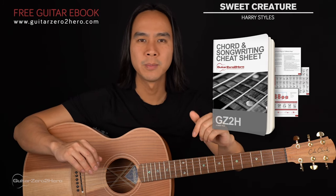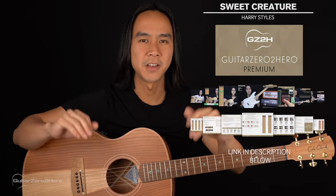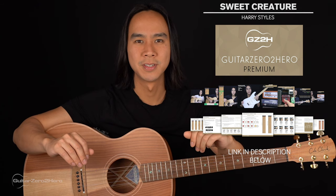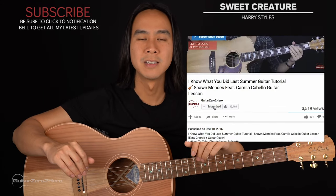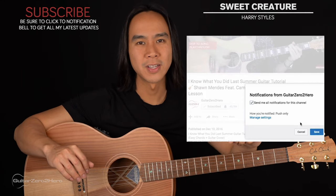Thanks so much for watching. Be sure to head over to GuitarZeroToHero.com to pick up my free guitar ebook, or if you want to improve on your guitar, sign up to Guitar Zero to Hero Premium, which is my complete step-by-step guitar course. It'd mean the world if you could hit that like button, hit subscribe, and click the little notification bell so that you don't miss out on my updates. Please leave your thoughts, comments, questions, and requests down below, and I'll see you guys next time on Guitar Zero to Hero. Cheers!